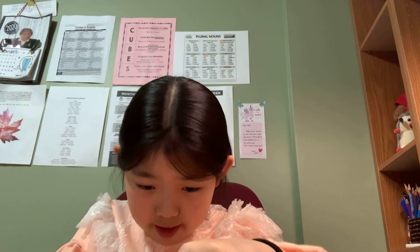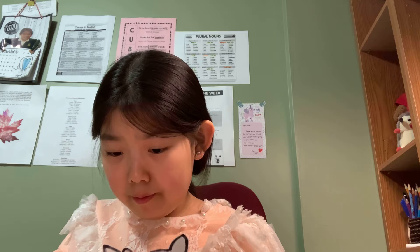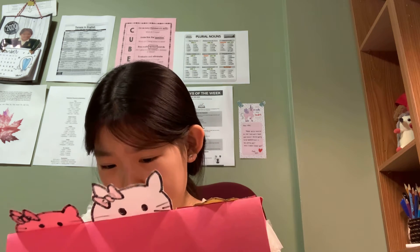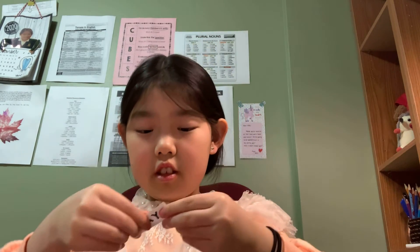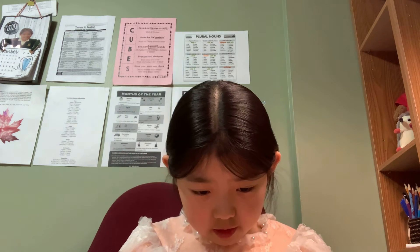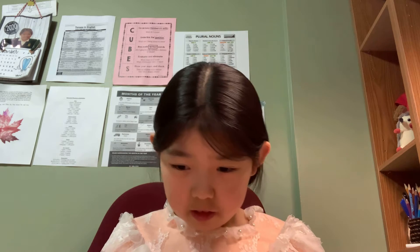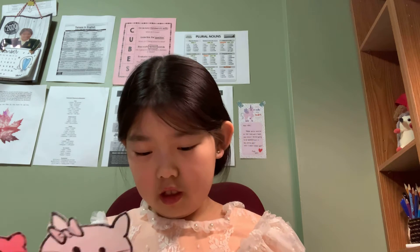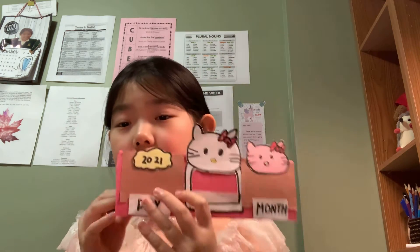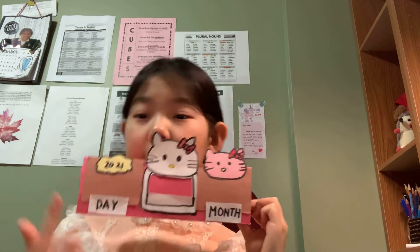There we go - now put some months on the Hello Kitty side. This one is on this side, see over here. Let me do the next one so I can show you. Something like this - day, month, day, month.